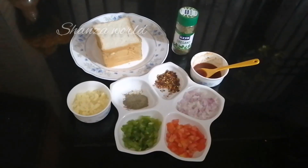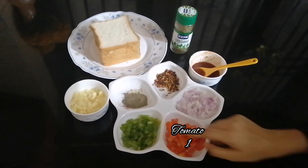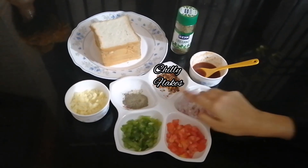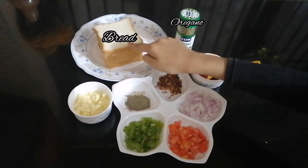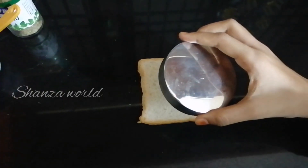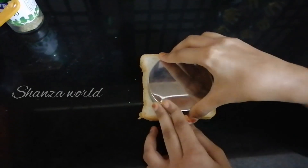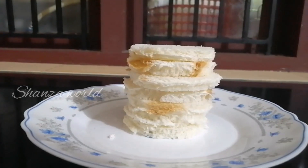I am ready to eat a little bit of bread. The first ingredients are: onion, tomato, capsicum, chili flakes, tomato ketchup, oregano, bread, and mozzarella cheese. I use the bread in a round shape.